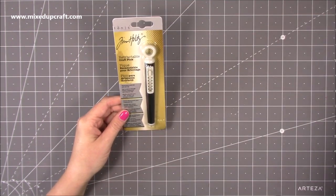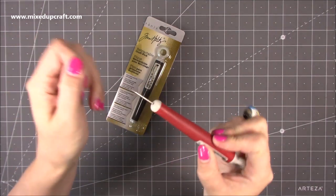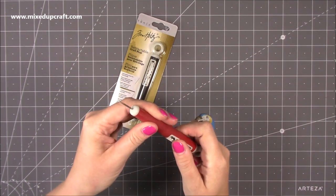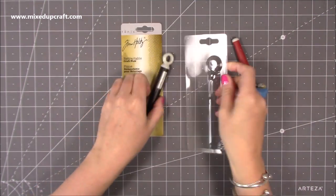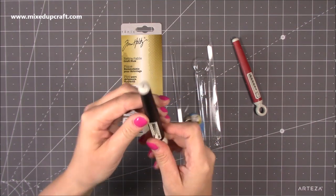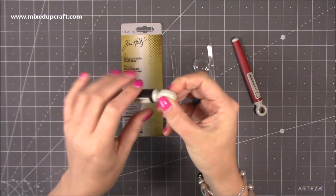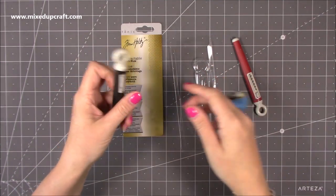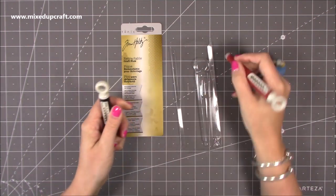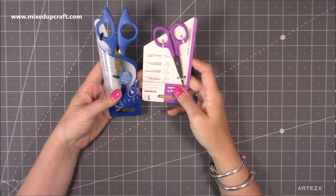I'm desperate for a new pokey tool. This is my old Tim Holtz one - I caught the end last year and it does kind of still work, but you'll notice in my videos I'm really picking at the corners. So this is the new packaging, the black version, and it's just so nice to have a super sharp pokey tool. The reason I love these over all the others is because you can retract it back so it's nice and concealed and safe - great for travelling to craft classes. Much safer, and they're nice and compact.